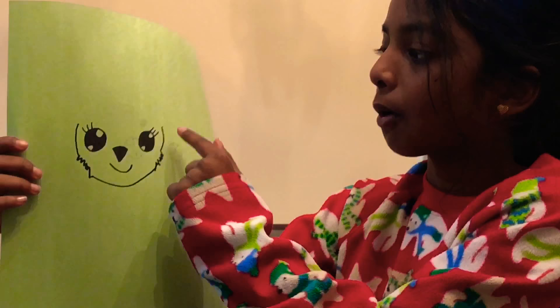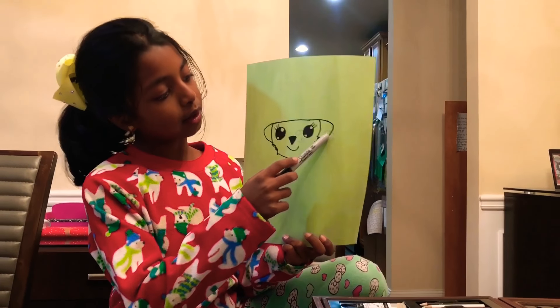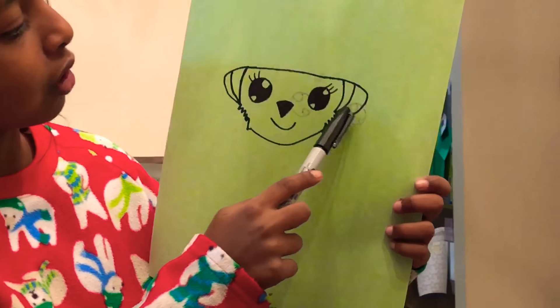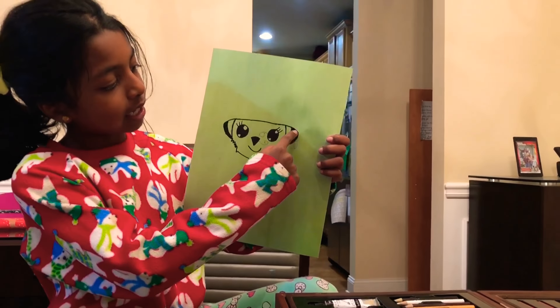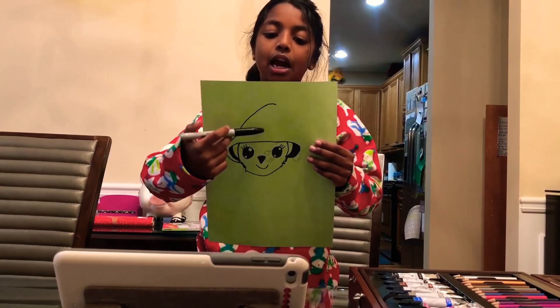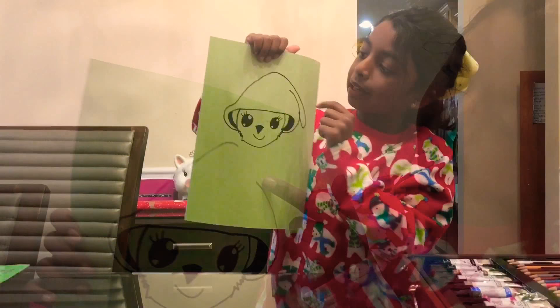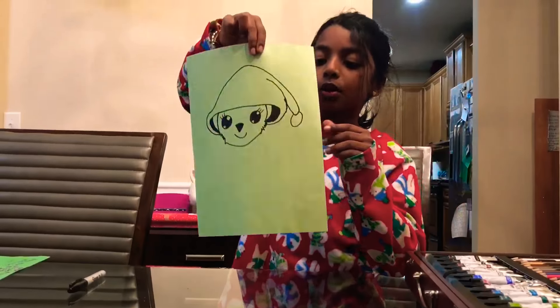Now you need to draw a curve all the way to the other cheek. Then draw two curves on both sides. Now you need to do the ears — go on the top and do the other. Now you need to draw one line in each ear, then color in the outside. Next you need to go around the ear and go really up, then do the same thing but shorter. Then you need to start up here and go down. Next you need to do a little cotton ball.